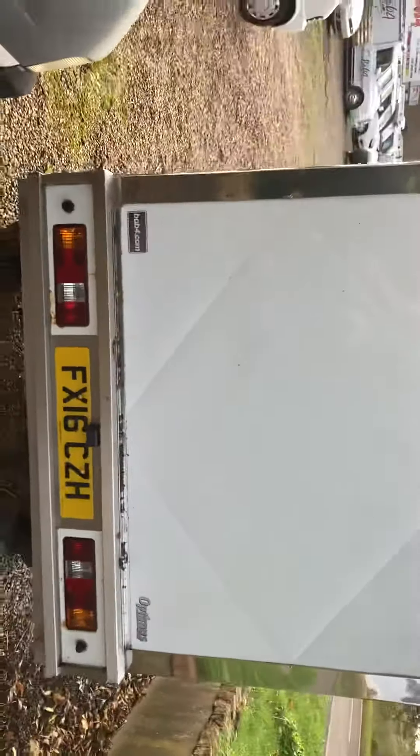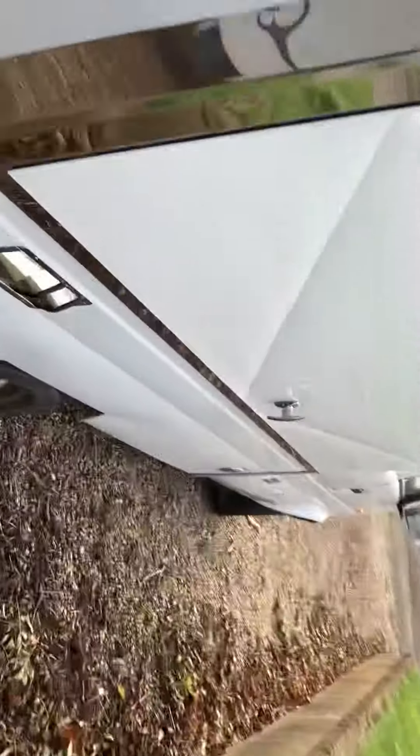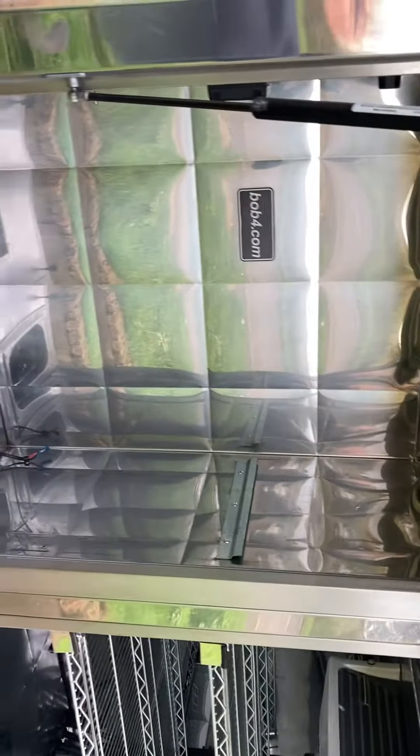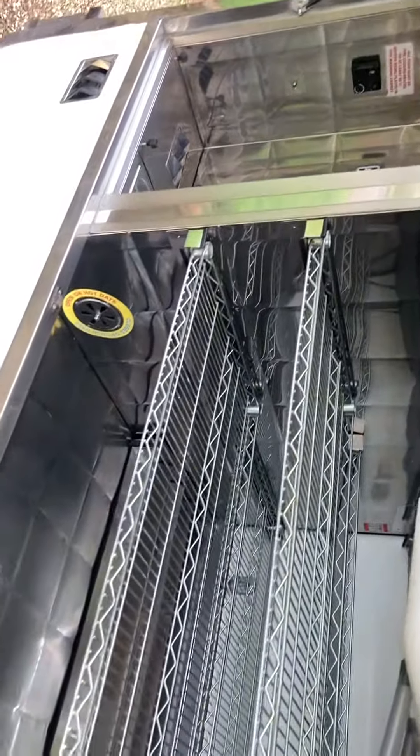Let's go around the back. Back end. Let's open the side up. So this one hasn't got a hand wash in it. I can put a hand wash in it but that's going to be a bit extra — it was never specified with hand wash in it, by the look of it.